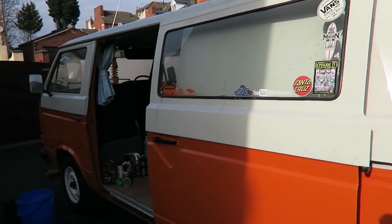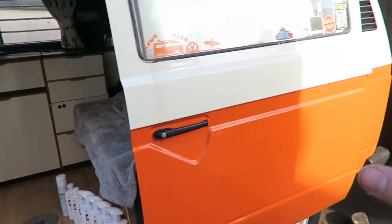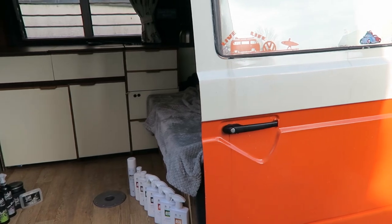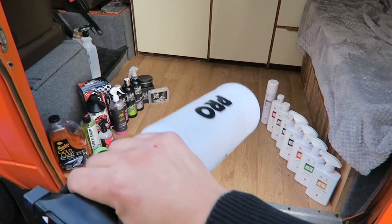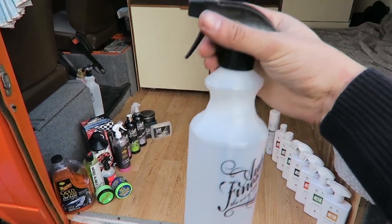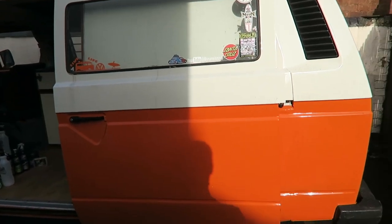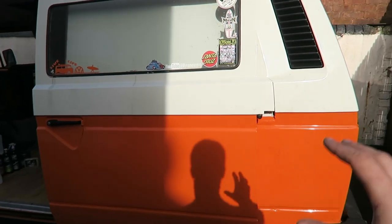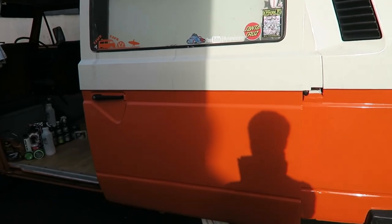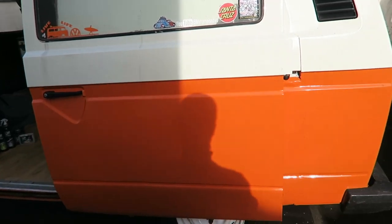Ideally you need to use some form of pre-wash. You can get all sorts on the market — some people just use a generic sprayer filled with washing-up liquid, but washing-up liquid will harm your paint over time and make it dull. It's ideal to get a pH-neutral pre-wash or pre-rinse that you can spray over the paint before you wash it.